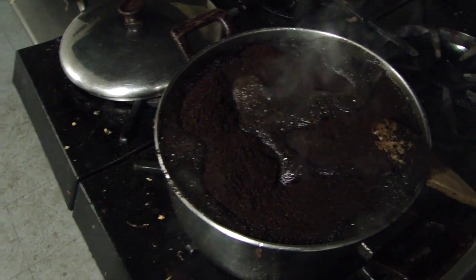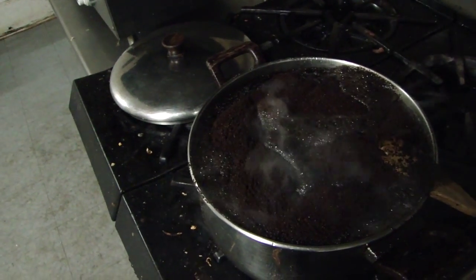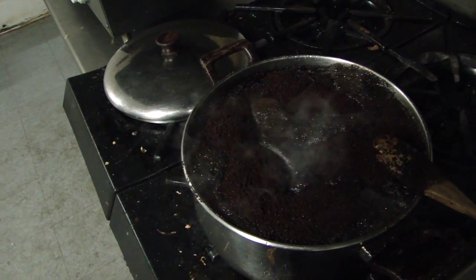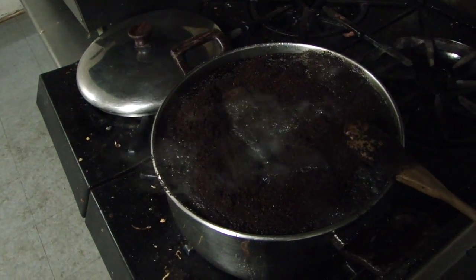Hi, how are you doing? This is Eric. Today I'm making a coffee wine. I'm going through the alphabet — I started with apple, next was banana, and now is coffee.